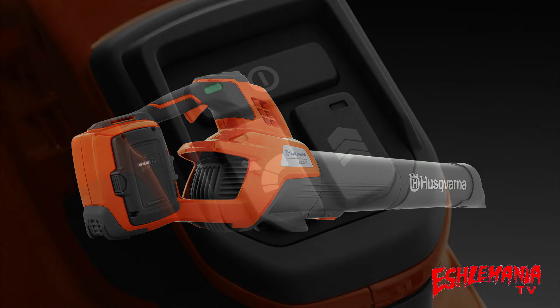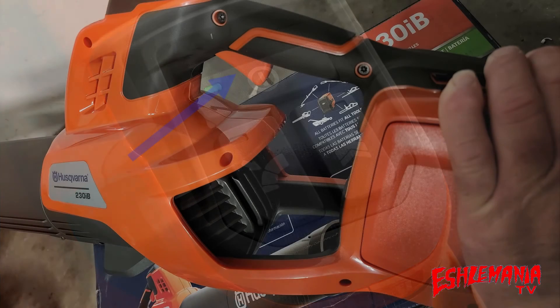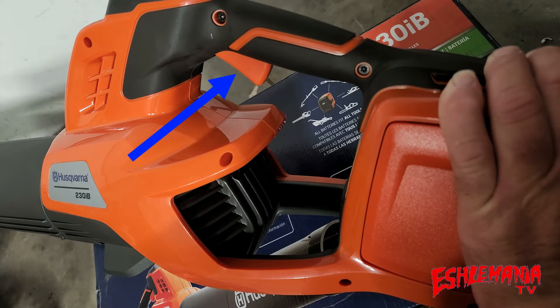Moving on to the operator controls — very basic, very easy to use. Three buttons on the keypad: the power button, which lights up a green LED when the blower comes on; the cruise control button, with an LED to tell you it's activated; and the turbo button, again with an LED. Underneath the handle you have your trigger, which controls your airspeed — it's variable speed. When you squeeze the trigger all the way, you're at maximum airflow; as you let off, it decreases. If you want to set the blower to run at a certain speed, squeeze the trigger to the airspeed you desire, then hit the cruise control button and it locks it at that speed.